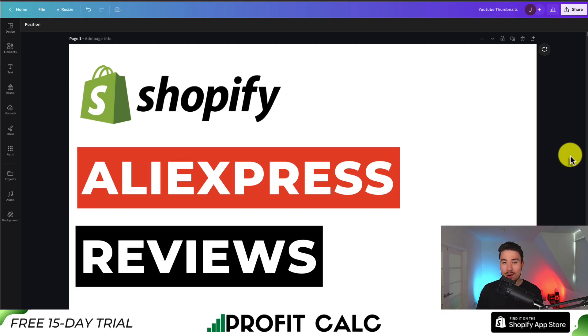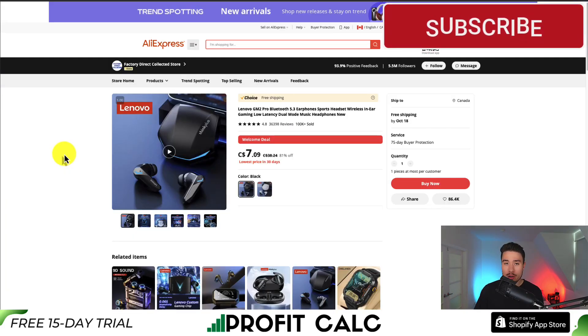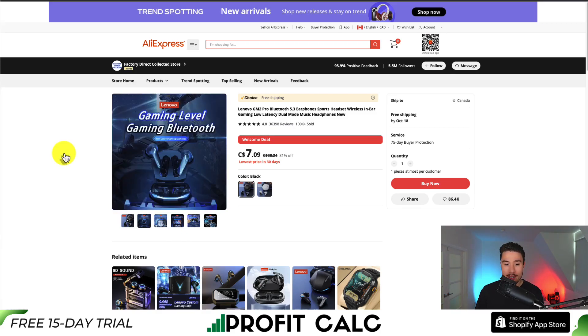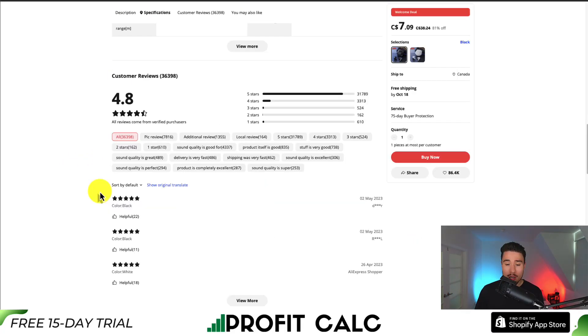I'll be showing you step-by-step how to add AliExpress reviews to your Shopify store. If you're doing dropshipping or anything along those lines and you're using AliExpress, you want to import that existing social proof to your own Shopify store. So if we take a look at this example headphone product, we can see it has over 36,000 reviews. I can show you how to import them into your Shopify store.